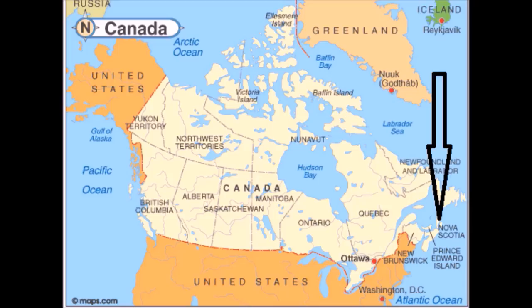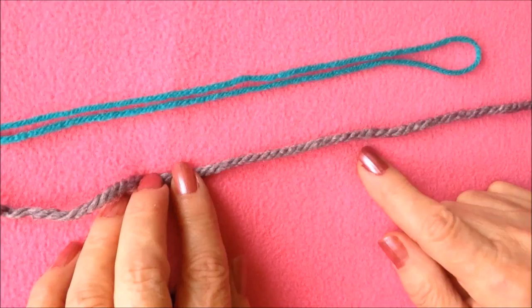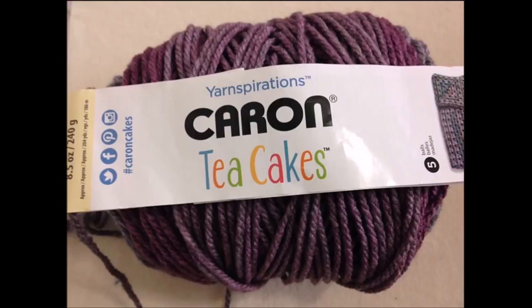To make this cowl you can work with either one strand of chunky yarn or two strands of worsted weight. I'm going to work with a chunky yarn, Karen Tea Cakes, and a 9mm crochet hook.